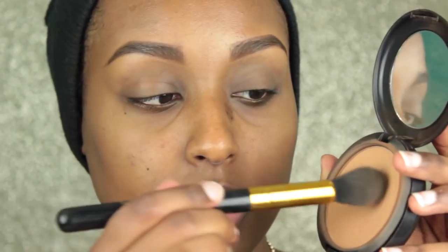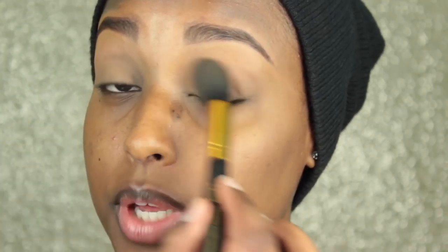So first things first, I'm going in with my Too Faced Shadow Insurance and I'm just going to put that all over my eyelid with my finger. And to set that, I'm just taking a bit of my MAC Studio Fix Powder and sweeping that all across my lids. This will just prevent any eyeshadows from kind of skipping over my eyelid.